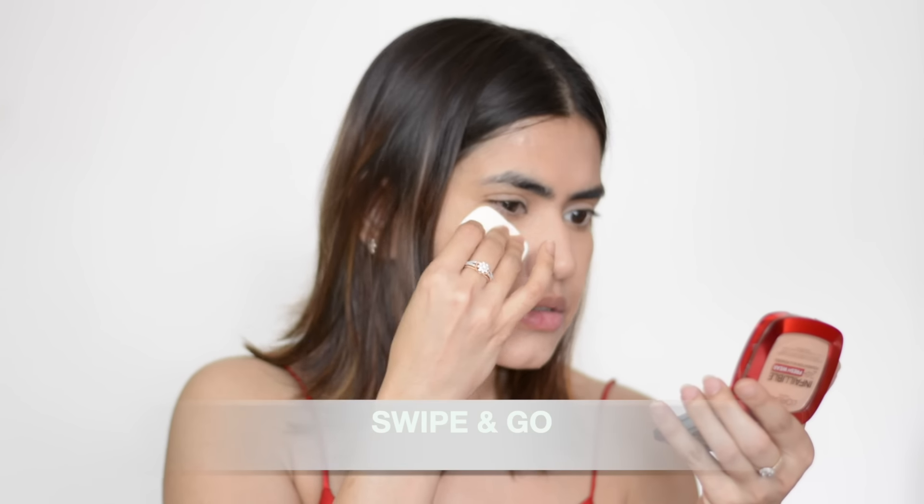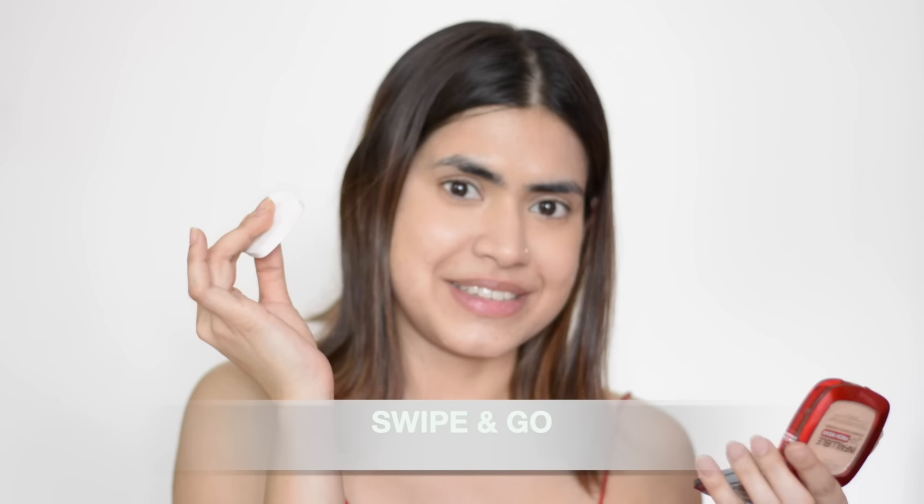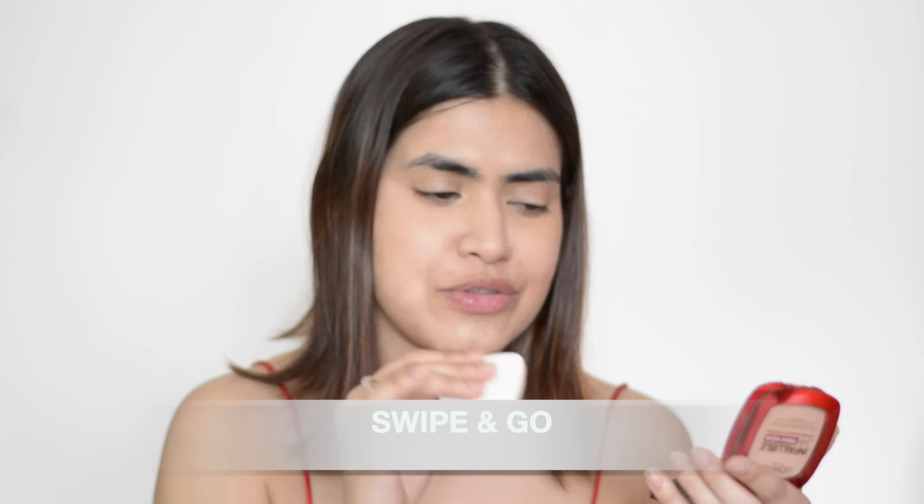Now, after the concealer, I'm going to take the foundation in a powder. Let me just admire the packaging — it's A class and very sturdy. There's an amazing mirror inside and a powder puff. What you need to do: take the product, hold the puff under your eyes and swipe. That's it. You are done — you just need one swipe.